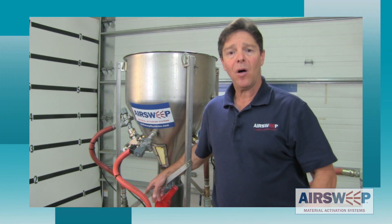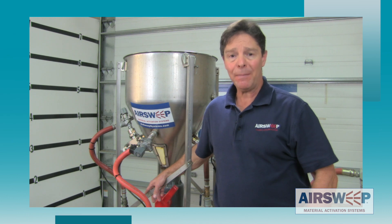I hope you enjoyed the presentation. Please contact us with any questions, and until then, I'm Paul the air sweep guy saying keep it flowing.